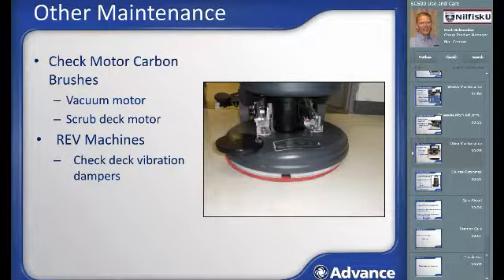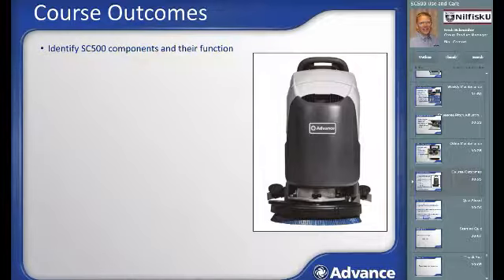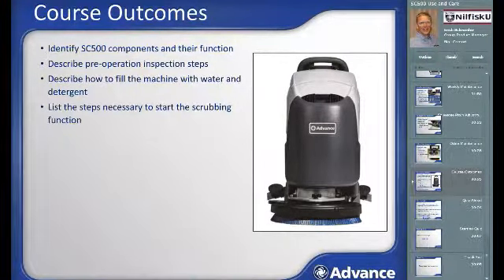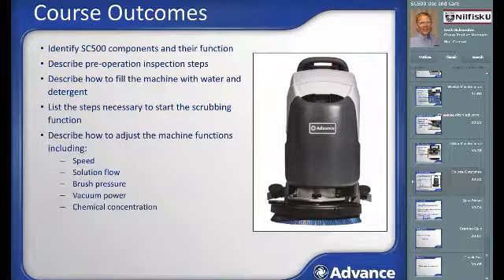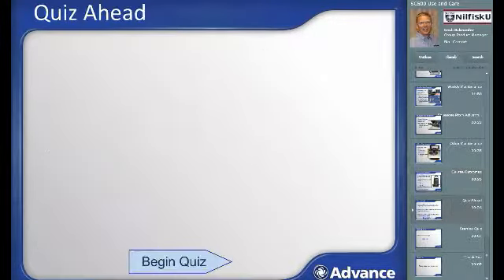This concludes the instructional portion of this course. After successfully completing this course, you should now be able to identify the SC500 components and their functions, describe pre-operation inspection steps, describe how to fill the machine with water and detergent, list the steps to start the scrubbing function, describe how to adjust machine functions including speed, solution flow, brush pressure, vacuum power, and chemical concentration, explain the Ecoflex burst of power functionality and when to use it, describe the battery charging process, and list routine maintenance steps. Next, we'll follow a quiz to confirm transfer of key knowledge from this module. A score of 80 or above is the passing score.